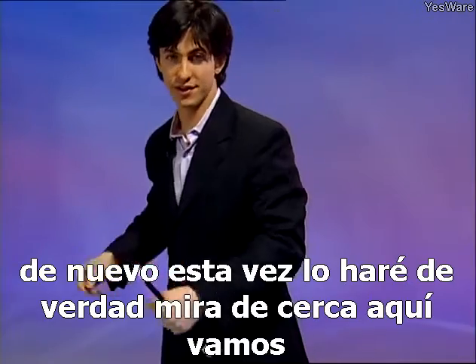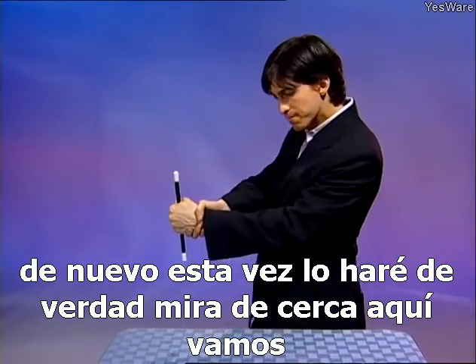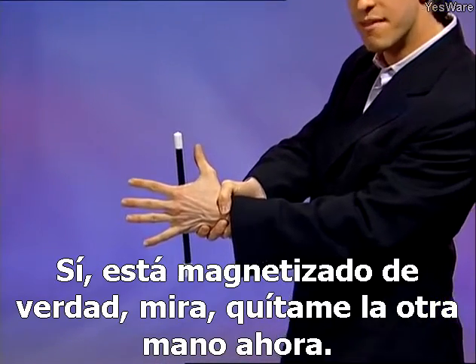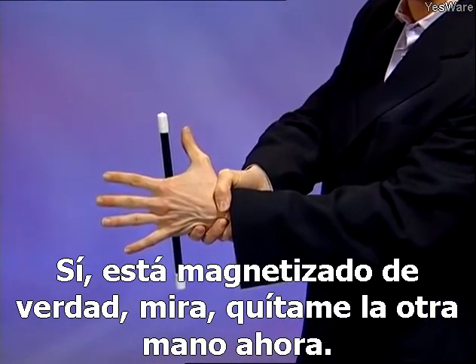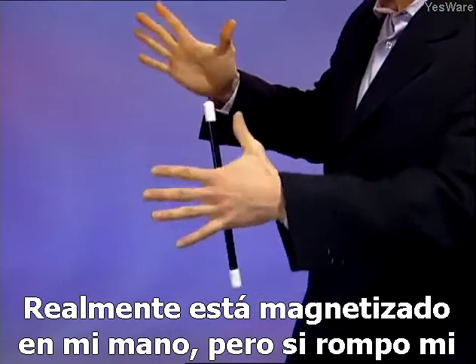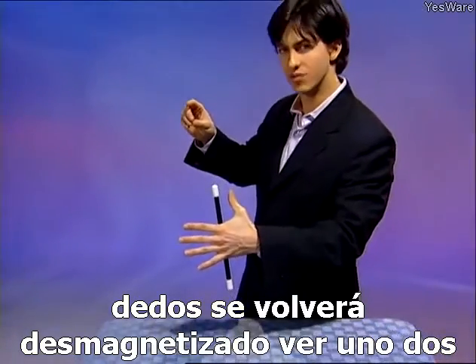Let's do it again. This time I'll really do it. Here we go — it's magnetized, for real. Take my other hand away, and now it really is magnetized in my hand. But if I snap my fingers, it'll become unmagnetized. One, two, three — just like that.